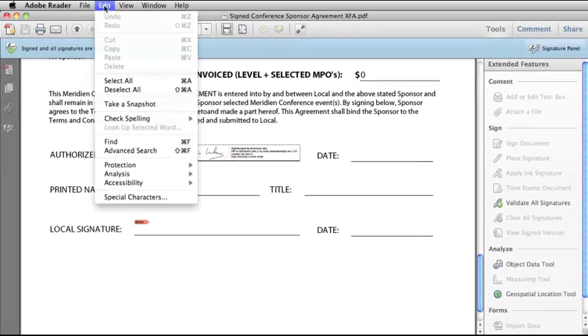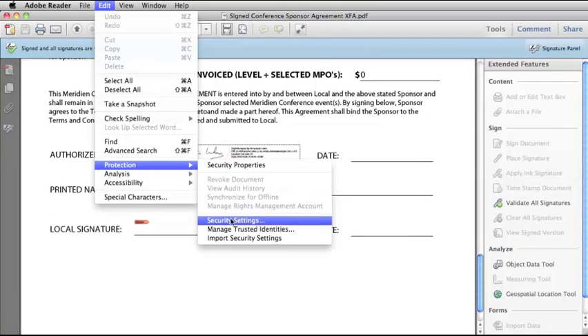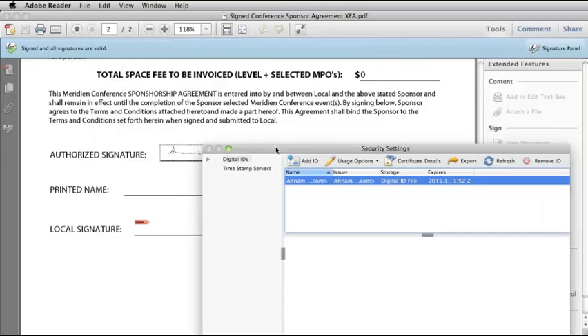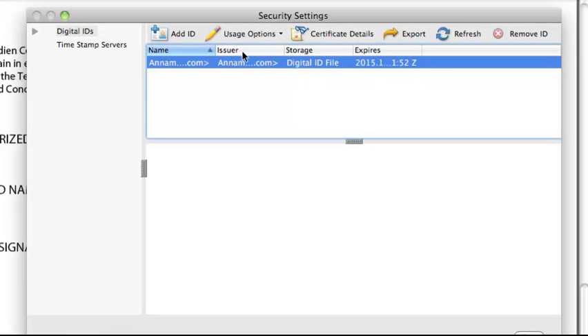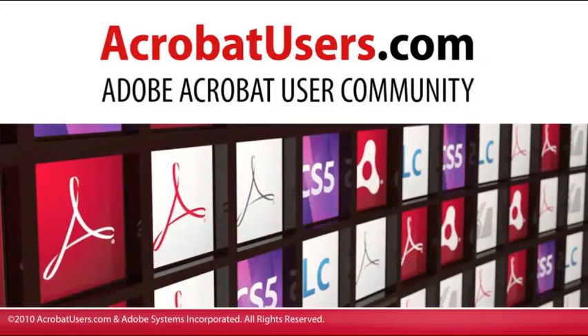One final tip: if you go to Edit, Protection, Security Settings, you can take a look at any digital IDs you have set up, remove them, add new ones, look at usage options, and so on. You can find more information on digital signatures at acrobatusers.com.